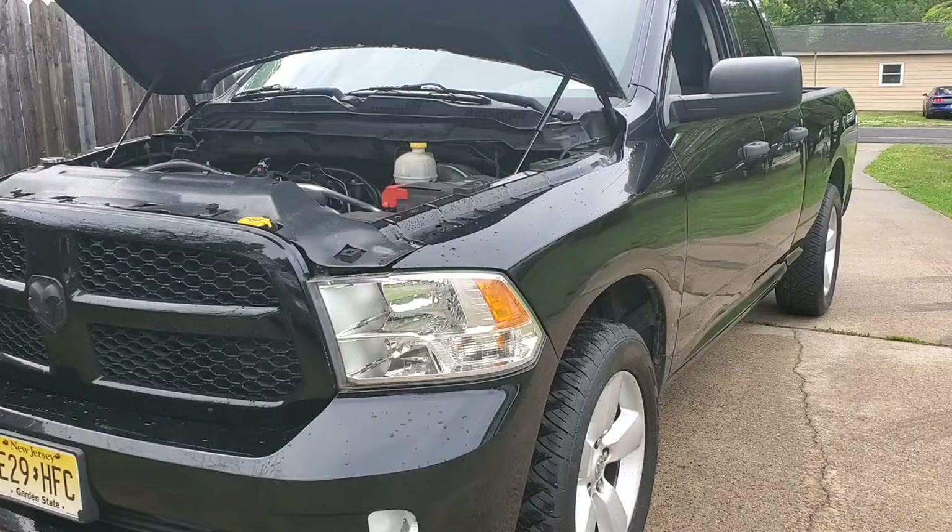If you're new to the channel, please hit that subscribe button, check the channel out, and check out our videos. We do a lot of awesome RAM content and Mopar content. We're hoping to add another Mopar to the family very soon. I need you guys to watch the videos, help support the channel, hit the like button, comment, and subscribe. I'll talk to you guys on the next one — peace!